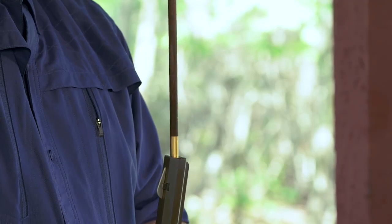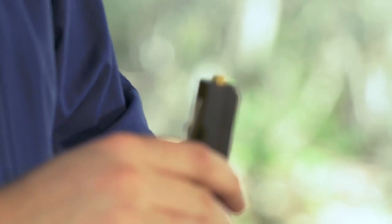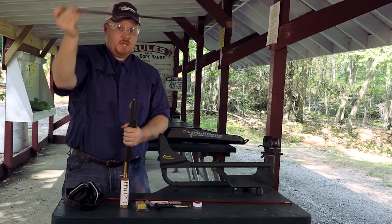If you pass that down the barrel, with this mountain rifle the brass jag on the back comes about a quarter inch shy of going down into the muzzle. We're going to hang on to this for later.